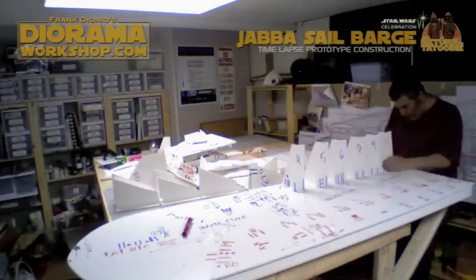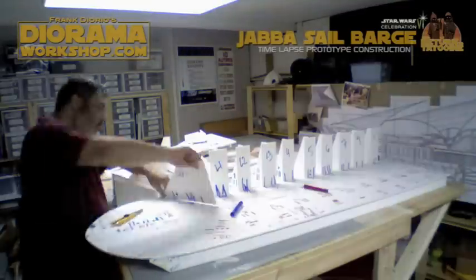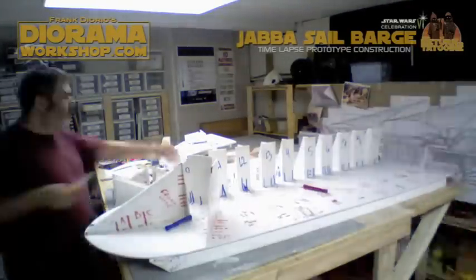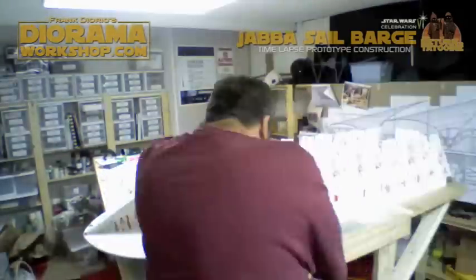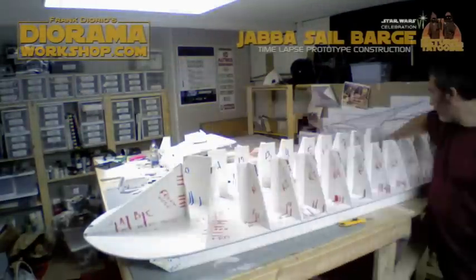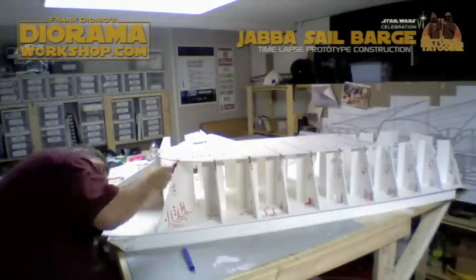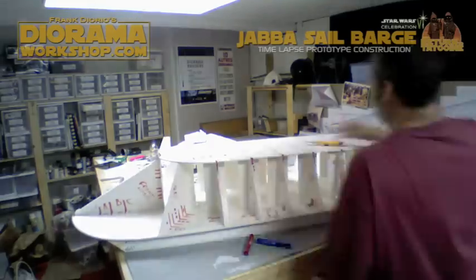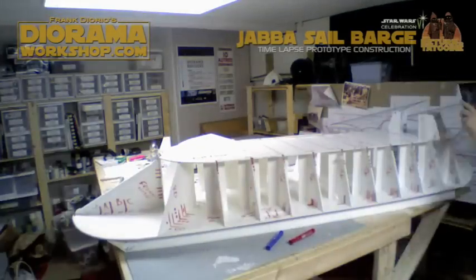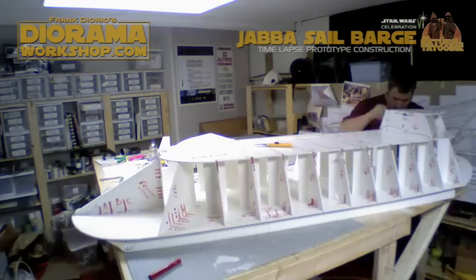I purchased it so that we can do a time-lapse video at Celebration 6 of the DioramaWorkshop, but I wanted to test it here on the sail barge dismantle — which I'm actually tricking you, because I'm playing the video backwards to make it look like I'm actually building the sail barge, but in reality I was dismantling it.